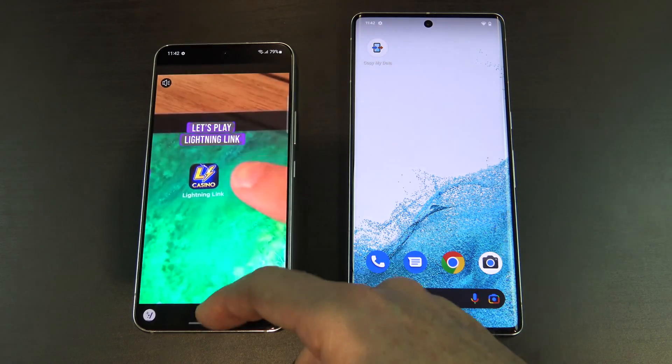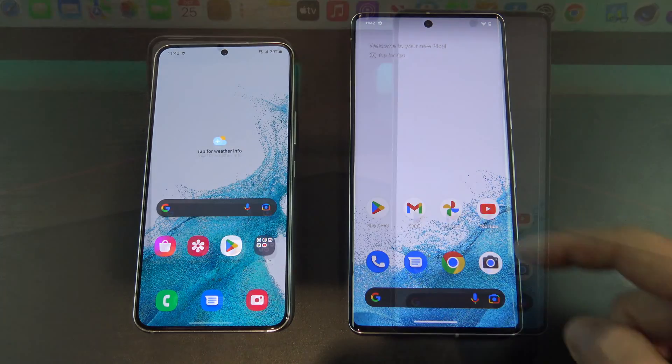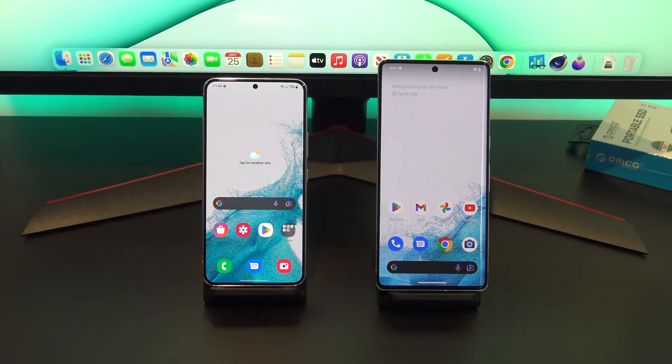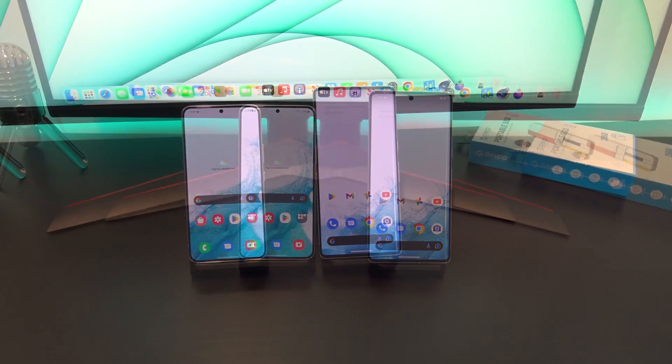Guys, I hope this was a helpful video, and that you got something out of it. Please don't forget to check out my other videos, such as Google Pixel 7 unboxing. And do me a favour, if you know anyone who might like this video, please share it with them. Hit the subscribe button, and smash the bell icon.